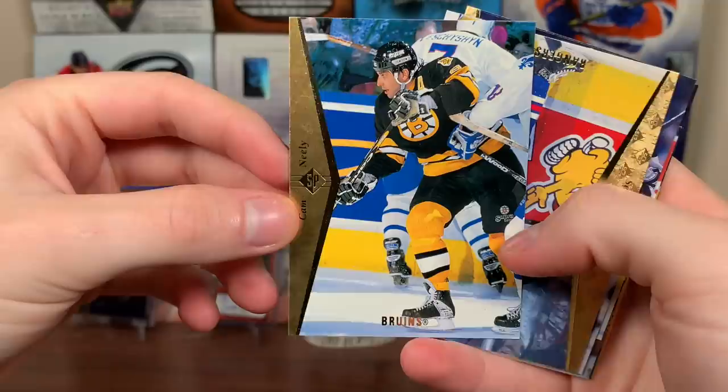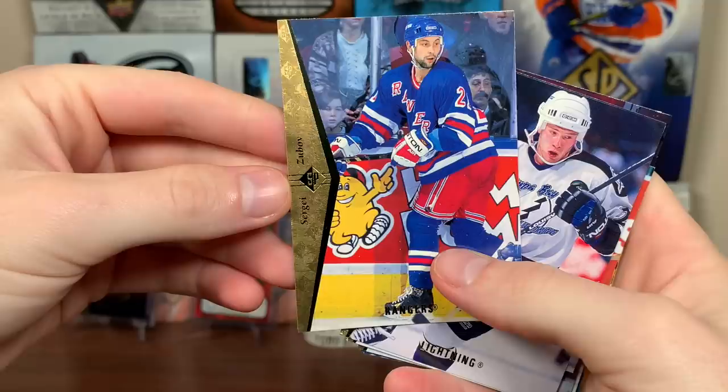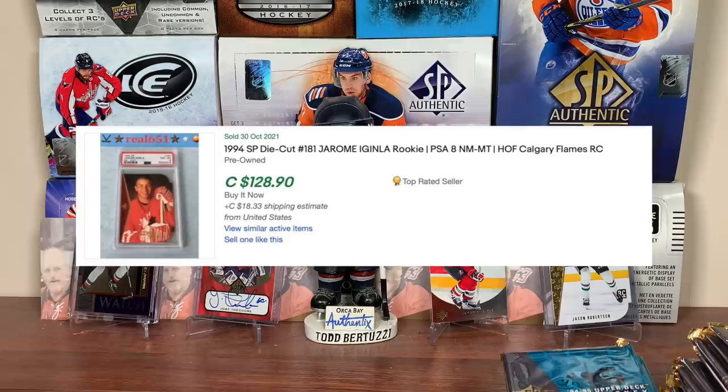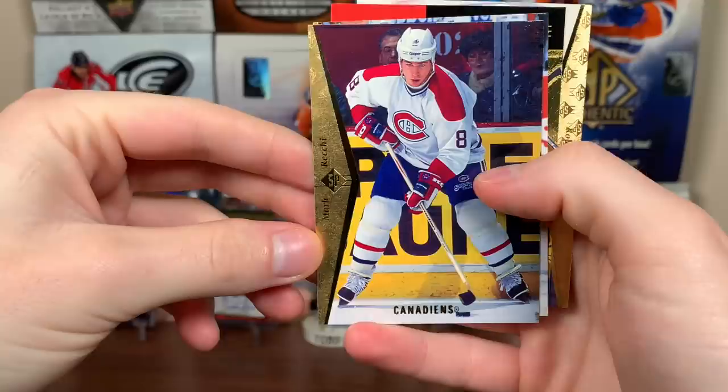There's Cam Neely — they've reused this design in 14-15 SP Authentic as a retro, and in mega boxes as well. There's Sergei Zubov, Alexander. First die cut — Paul Kariya die cut. There's Mark Recchi. Another Paul Kariya. Got one of these World Junior Championship cards — Blazik for Czech Republic. And Rob Blake. Next pack: Paul Coffey, Stefan Fiset, Vladimir Malakhov, Ray Ferraro die cut from the Islanders. Got Valeri Bure, Premier SP — really nice. Jason Allison, World Junior Championship. Doug Weight, and Darren Quint, SP Premier Prospects USA.